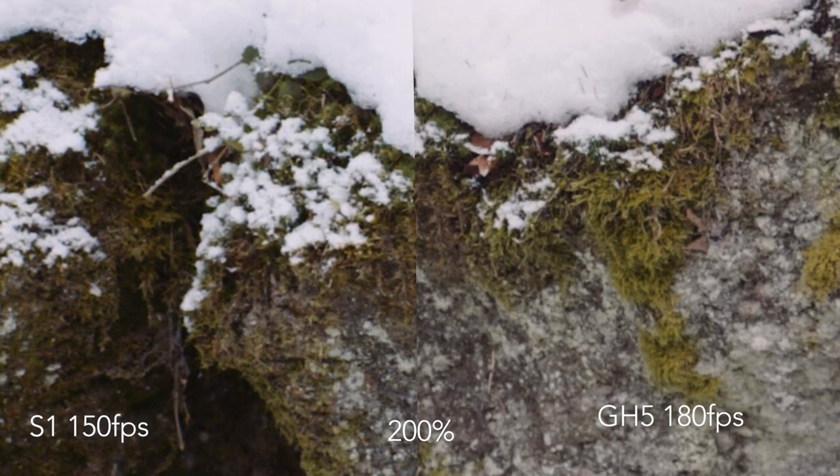Compared to the GH5, the slow motion footage looks worse on the Panasonic S1. The GH5 has more sharpness and more detail. In 4K, rolling shutter is more severe than on a Micro Four Thirds camera, but it's not as bad as I expected. It gets much better in full HD, and in full HD I don't see that big of a difference between the two cameras.